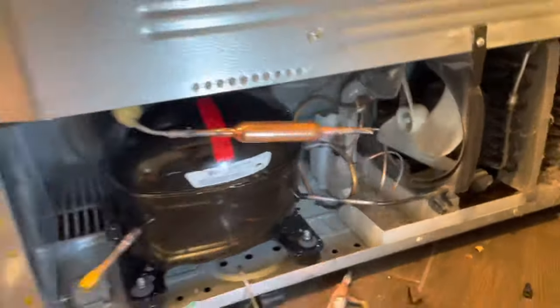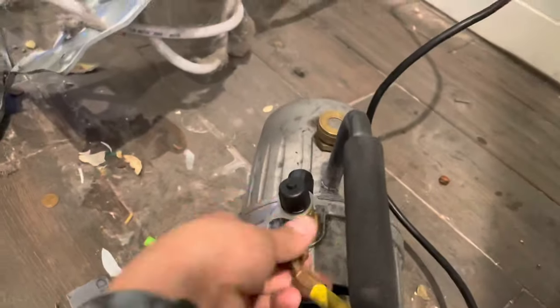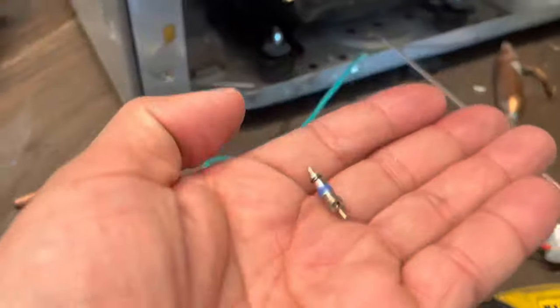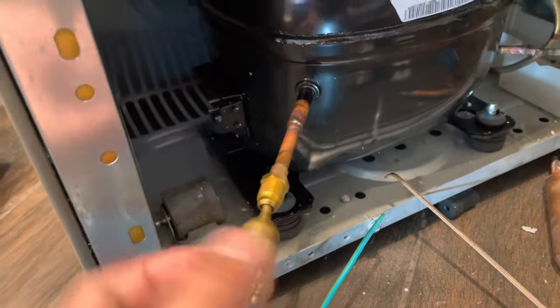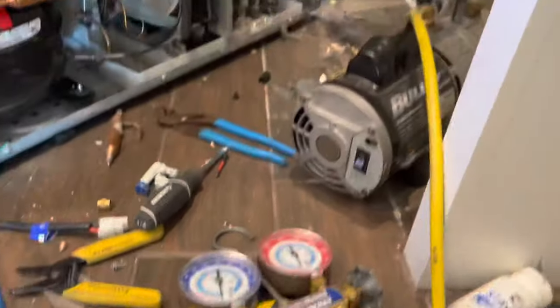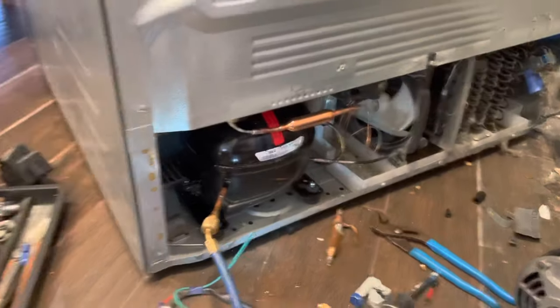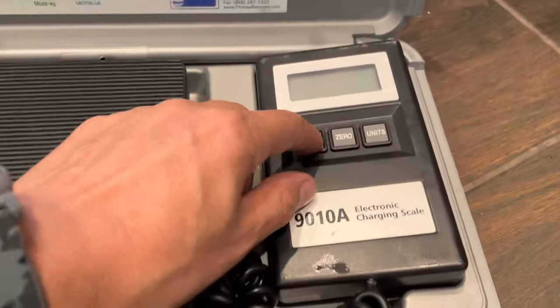Now that we have the filter dryer all done, we're going to let it cool down. Our next move is pulling the vacuum - we're going to connect the yellow line to the vacuum pump, and then use the blue line into the valve. Before connecting to the valve, we're installing this fitting that keeps the connection from getting loose. Make sure the valve is not hot before you install it, because it has a rubber seal that can melt. This vacuum will clean the system and remove all the air.